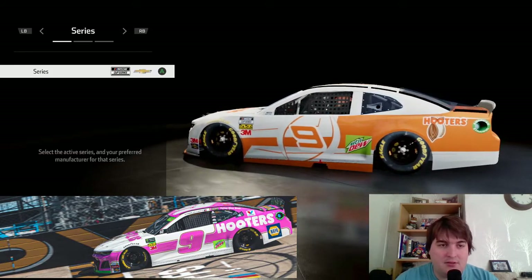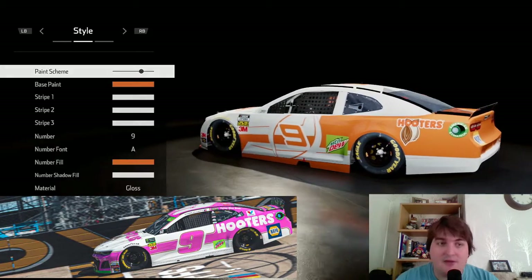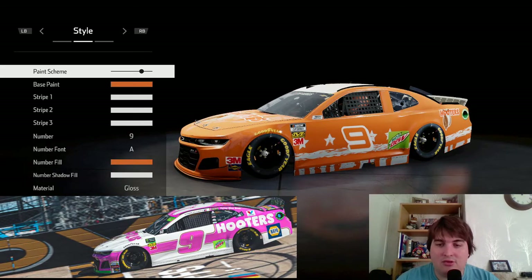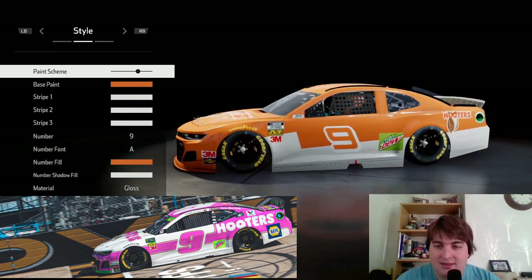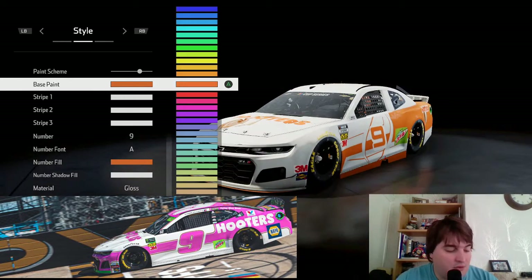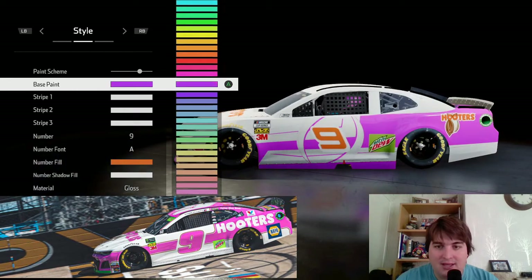If we go to the NASCAR Cup Series, get the Chevrolet Camaro out and go through the paint scheme, you'll know which one it is — it's next to the army one and the Lightning McQueen Thunderbolt one. So we're going to focus on the orange and try to get that white, pink.